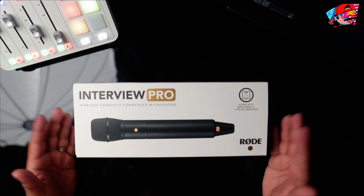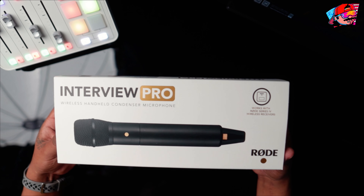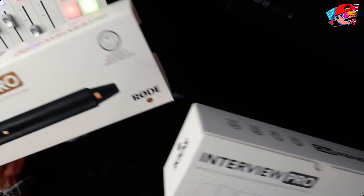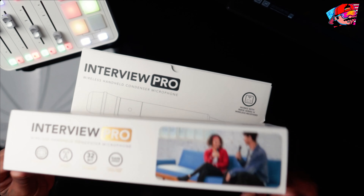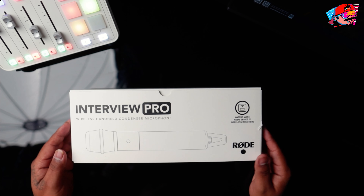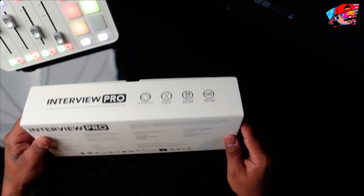This is the unboxing of the Interview Pro. I got it from Amazon — I believe it was $250. The minute I saw this I said I have to get it. I opened it earlier just to peek, but paying $250 I'm going to get some content out of this for anybody out there thinking about getting it. Pretty good little box — 32-bit float recording, broadcast quality, omni-directional, great audio every time.